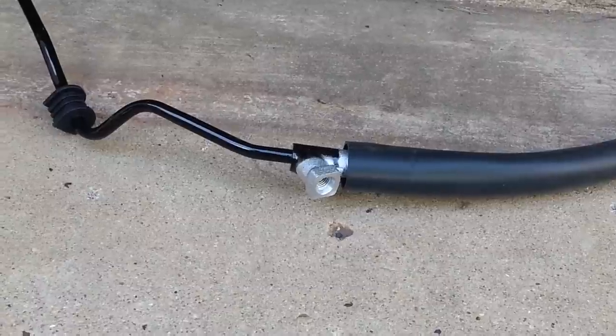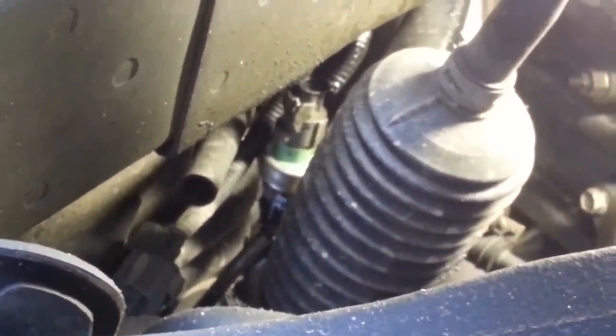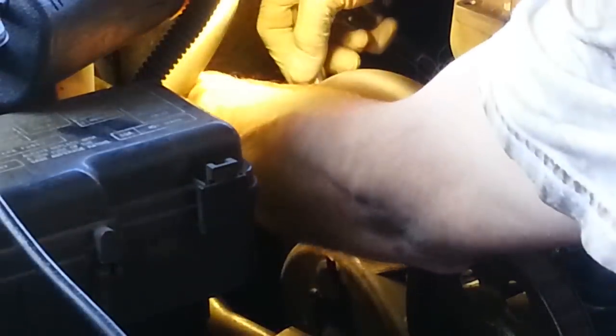So on the new hose you can see where the pressure switch goes - it screws into that fitting there, and then there's an electrical connector that goes into the pressure switch. Here on the passenger side of the car, up under the wheel well, you should be able to see that green pressure switch and the electrical connector going into it. I'm going to release the tab and pull the connector apart. There we have the electrical connector disconnected from the pressure switch. Back up top, we have a strap right here and a bolt that goes down through the strap that anchors this part of the hose - this is a 10mm fastener. I'm just going to flip that strap up and out of the way.